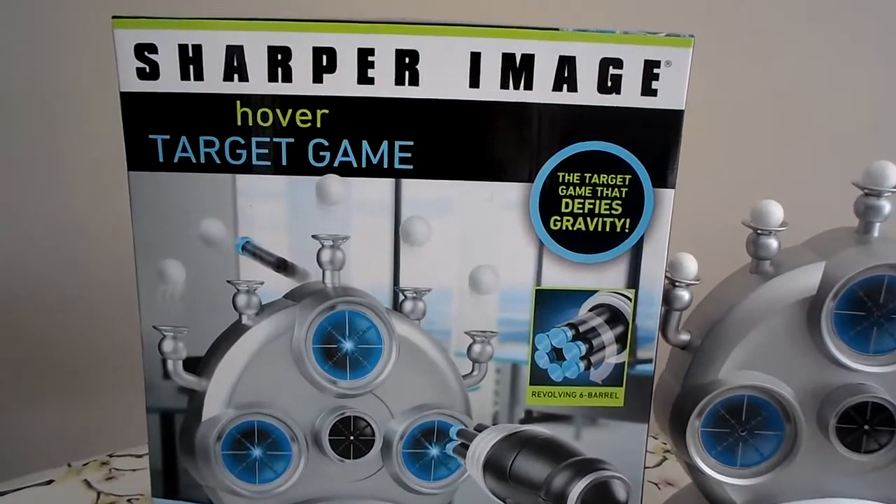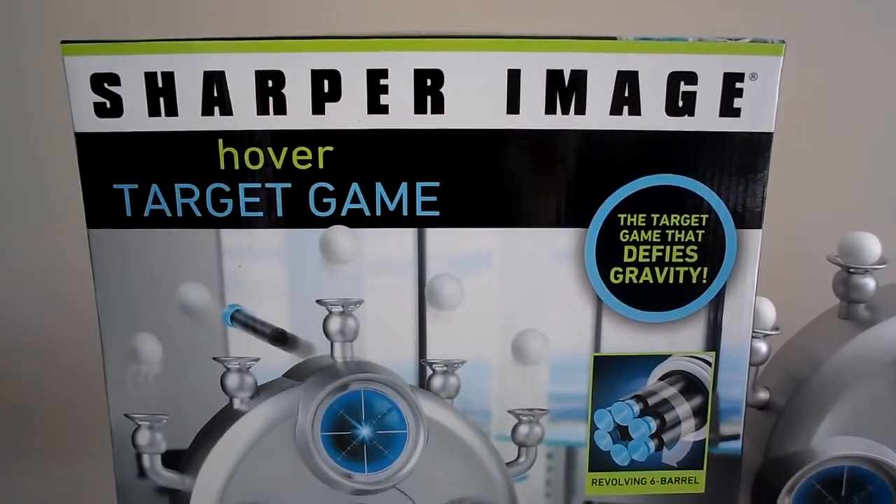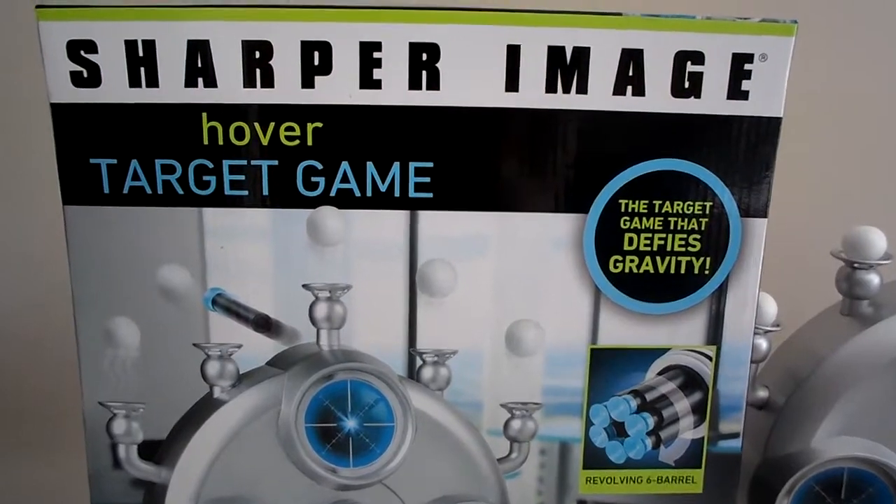Here is a hover target game by the brand Sharper Image — that's a pretty good brand.